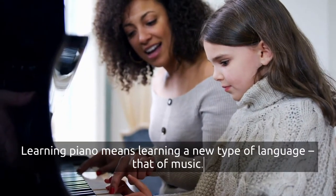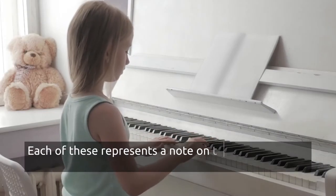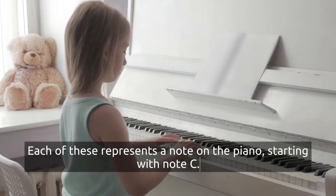Learning piano means learning a new type of language — that of music. Each of these represents a note on the piano, starting with note C.